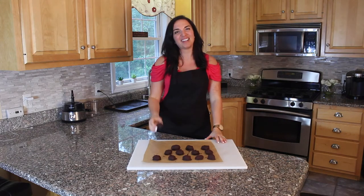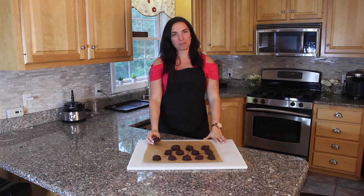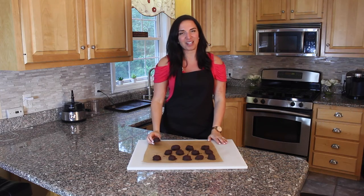Just took these bad boys out of the fridge and they are pretty delicious! And that is how you make chocolate almond butter balls. To check out my other recipes, subscribe to my YouTube channel at Christina Coughlin. I hope to see you guys there — until next time, take care!